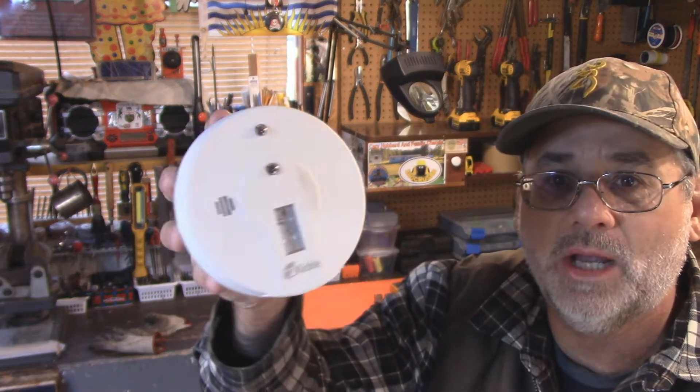Welcome back to Steve Robb Reviews. Today's quick video is going to be all about your smoke detector. I'm going to show you something that a lot of people don't realize.